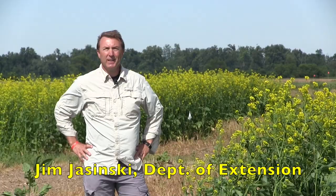Hello there. My name is Jim Joczynski. I'm with Ohio State University, the Department of Extension, the IPM program. Today we're here at the Western Ag Research Station in South Charleston, Ohio.